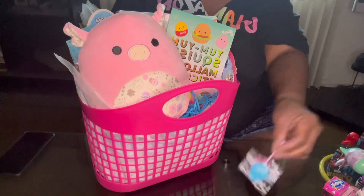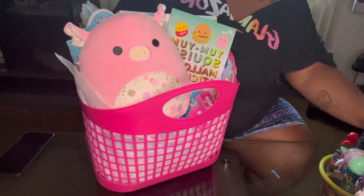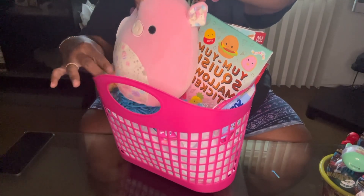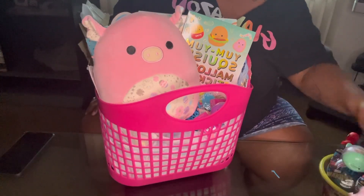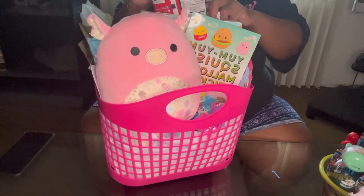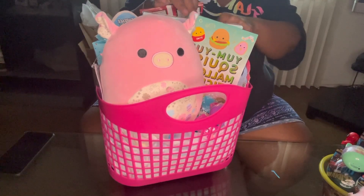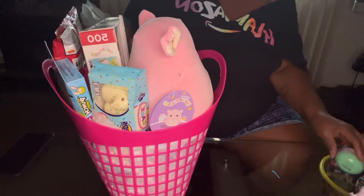Then we have our suckers — two suckers — stick those there, and then some other candy, put that there. Then of course we have our eggs — put this one over here, put this one over here, put this one over here. Then our juice — put the juice here in the back. Let's see — put these over here.